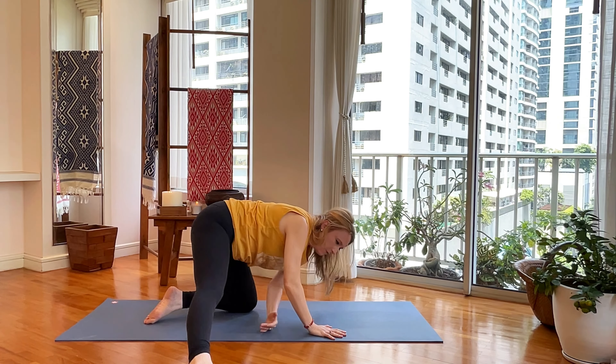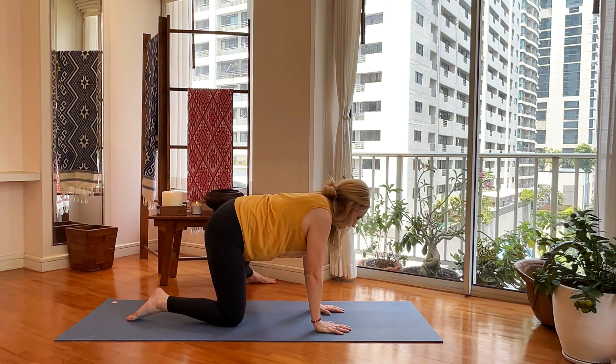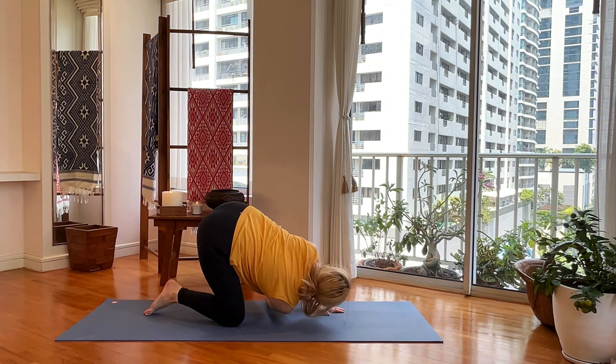Press yourself up and switch sides — right leg comes in, left leg goes out. Right arm goes in between that space, lower yourself down.